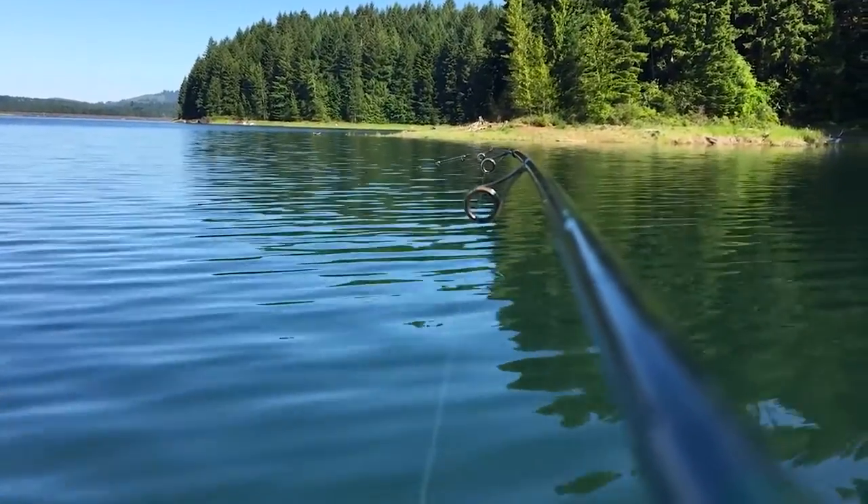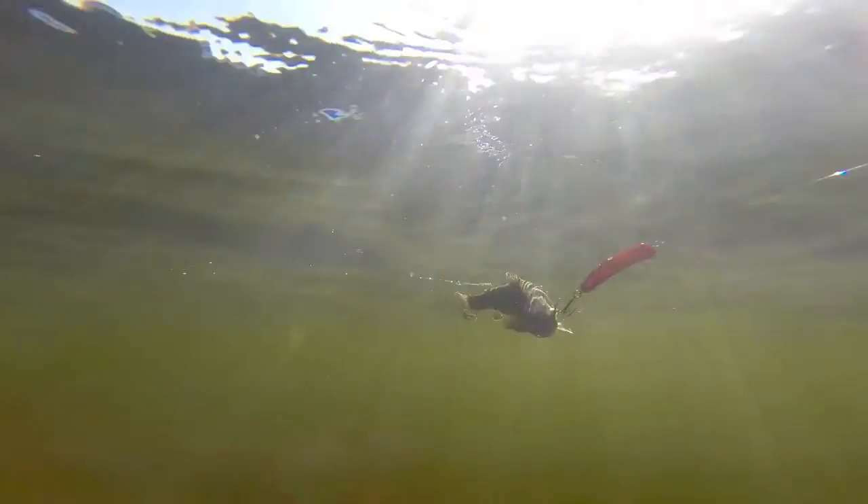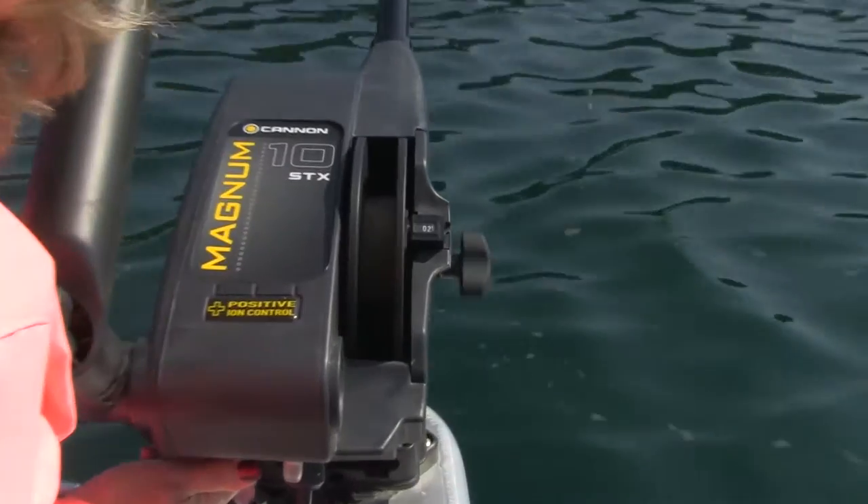As with fishing any plug, if the bite's not happening on the Maglip 2.5, change things up to alter your depth and speed. This can be done by letting out more line or shortening up your line, increasing or decreasing your trolling speed, and adjusting the amount of trolling weight being used.